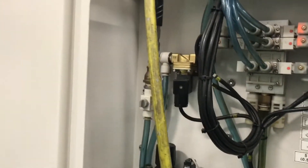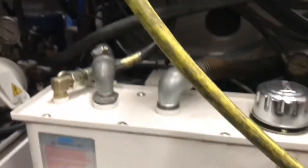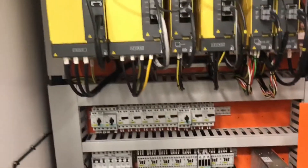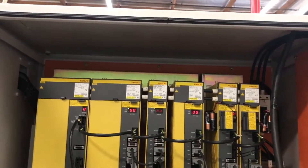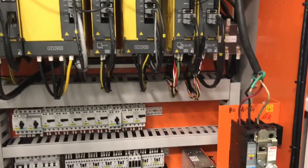Come around the back here — we're going to take a sneak peek in the electrical cabinet. Here's the electrical cabinet, guys. We'll start from the top and work our way down. Gotta love the bright orange back here.